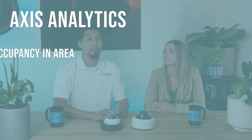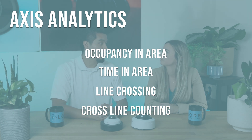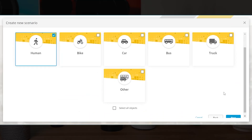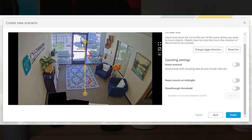What are some other object analytics that Axis communication has to offer? There's occupancy in area, time in area, line crossing, and cross line counting. Line crossing is very straightforward — you draw a line where you want to keep track of how many people or vehicles are coming in or going out. As that line gets crossed, the camera keeps a counter of how many people are entering or exiting.